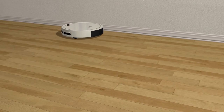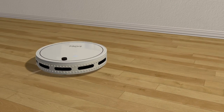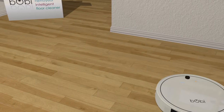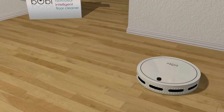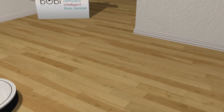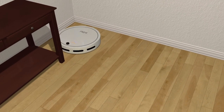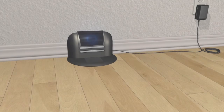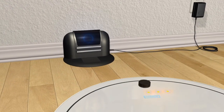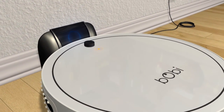For best results, let Bobby roam the room on her own and try not to interfere with her cleaning cycle. Bobby cleans on her own until she needs to recharge again. At this time, Bobby automatically switches to charging mode, searches for the charging station, and sets herself up on the station.